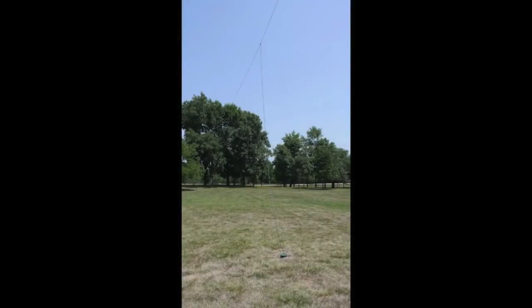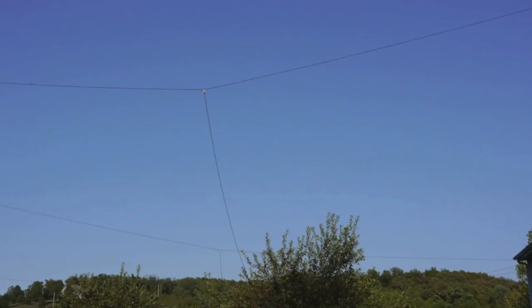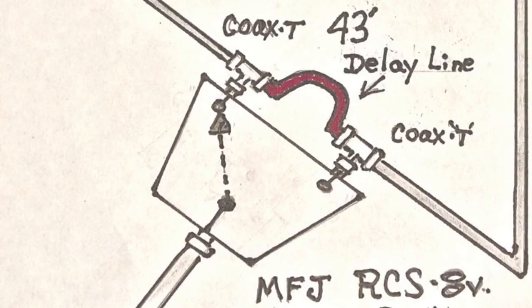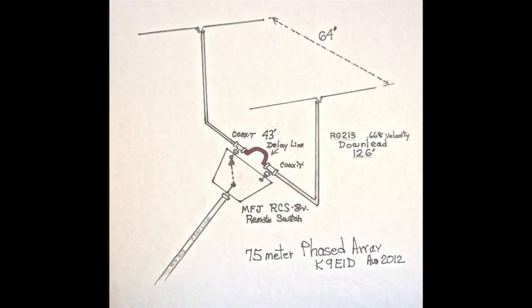For the two-element phased array, you don't need telephone poles. You take two wire antennas, but they have to be 64 feet apart — that was all spelled out back in episodes 63 and 65. I first put them up about 30 feet above the ground and 64 feet apart. The phasing line is switched in and out: the lead from the transmitter goes to the director, and the reflector is delayed 43 feet, making the signal directional. Flip it the other way and the signal goes the opposite direction.